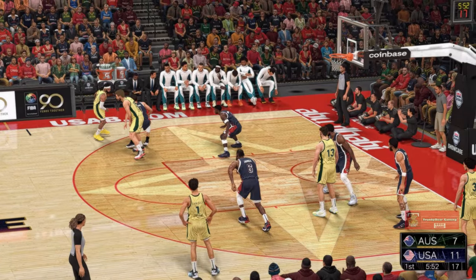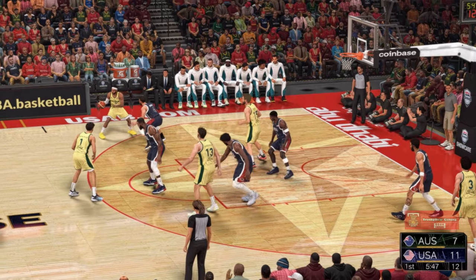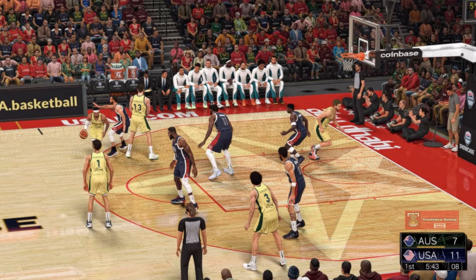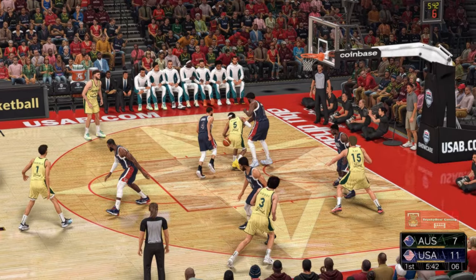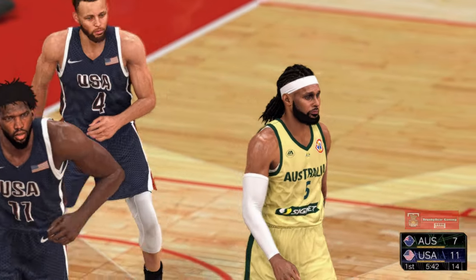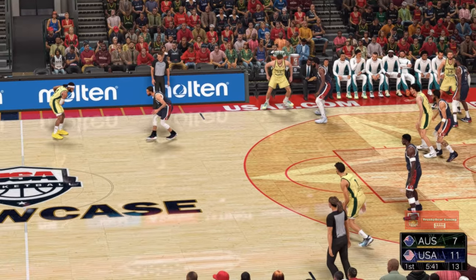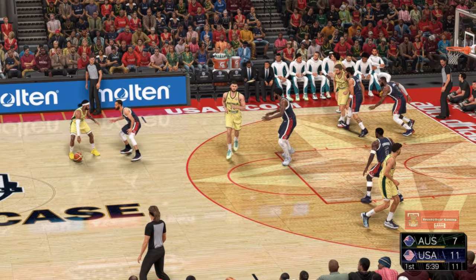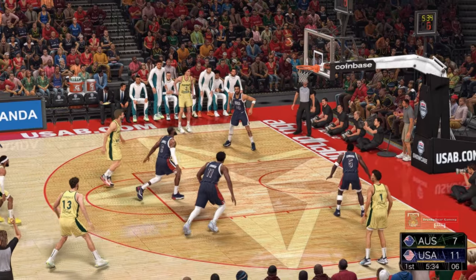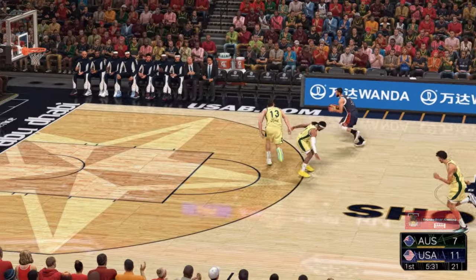Mills looking it over, pass to Kay, kicks it to Daniels. Some nice ball movement by Australia. Mills with it, Curry meets him — foul on Joel Embiid, first personal foul, second team foul. Now here's Mills, guarded by Curry, from the arc — Mills can't hit. USA leading by four.